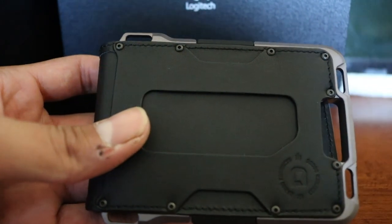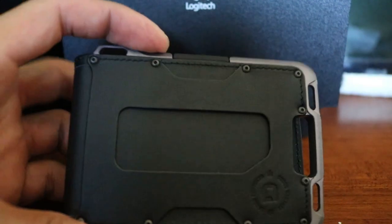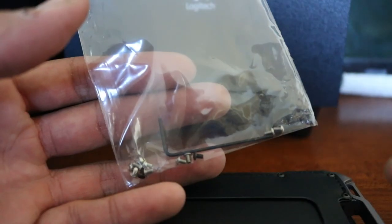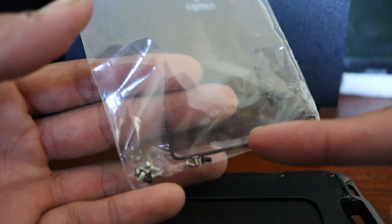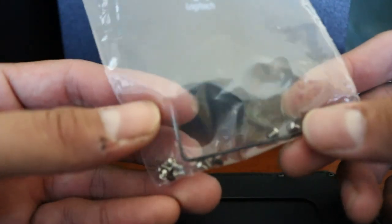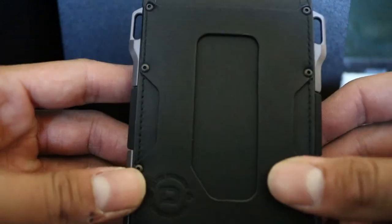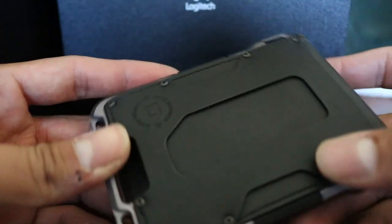If you guys want to customize your Dango wallet, just go to the website and pick out some screws. Note that when you order the wallet it's not going to come with the little Allen wrench tool shown here — you have to buy the screws separately and they'll include one of those.